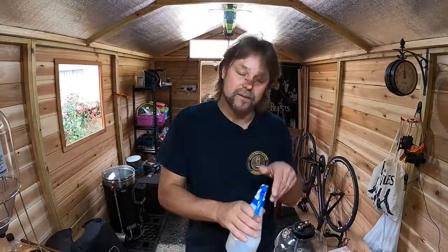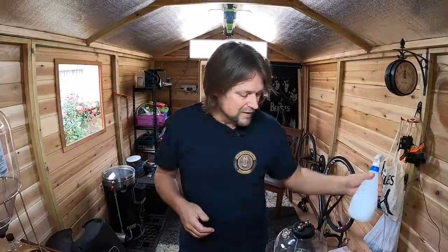Another tip: use Star San for all your brews. Just sanitize everything as you go by spraying it — this is a much better way to keep things sanitized and prevent bad bacteria from getting into your brew.